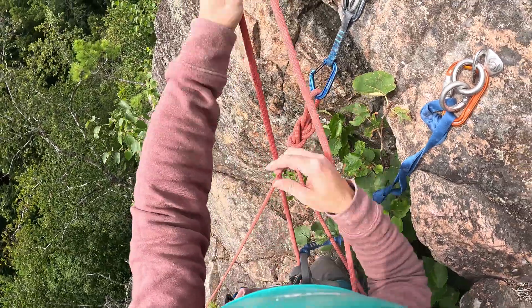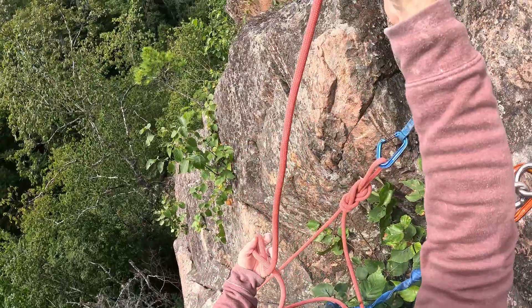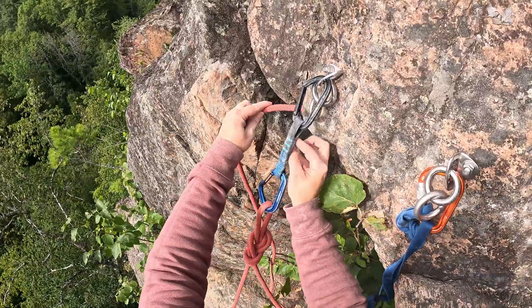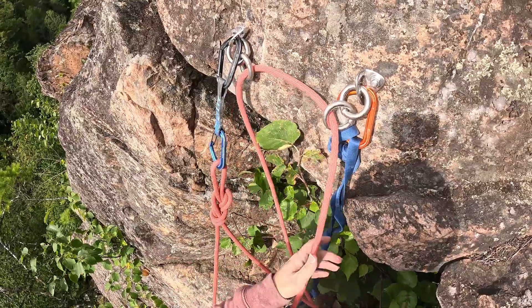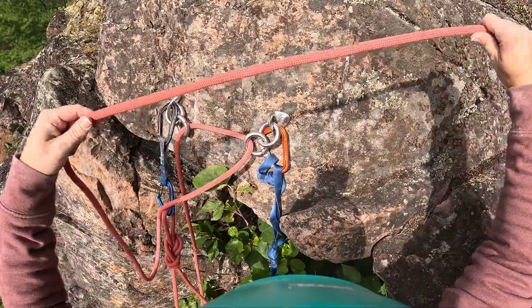You obviously want to make sure you don't lose the rope, and that's why we secure it to the quickdraw first. So once that's done and you're untied from your harness, you can feed the rope through the two rings that are at the bottom, and that's what you're going to be lowered on.